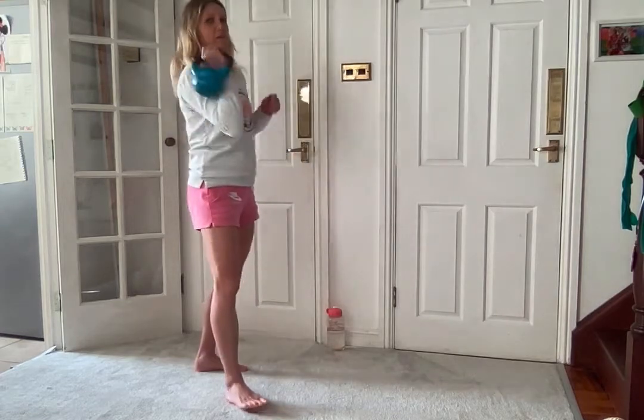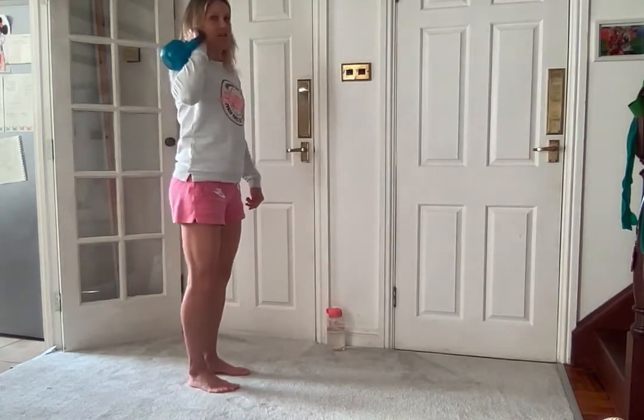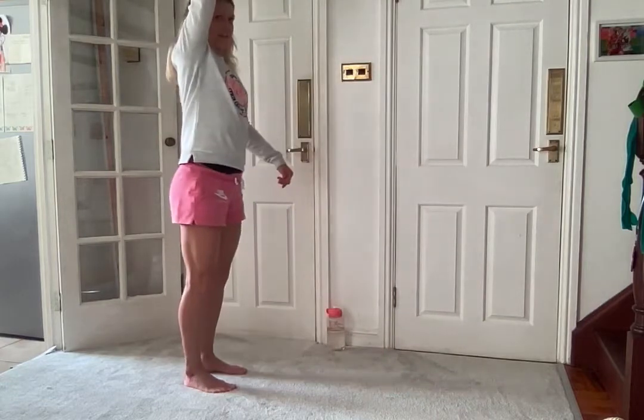Next we're going to go with the other arm. Okay so we'll lunge forward, up and press.